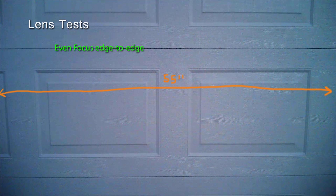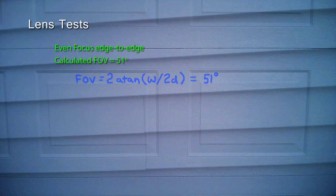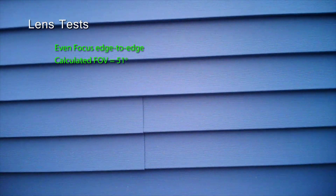Our next benchmarks test the lens of this camera. We photographed a stationary object from a fixed distance and looked for uneven focus near the edges of the screen. The focus appeared to be completely even. By measuring the width of the object in the field of view, we applied some basic trigonometry to determine the angle of view of this lens. Since we know that the width is 55 inches and the distance is 58 inches, we can determine that the field of view is 51 degrees. When collecting the footage for this test, we noticed a peculiarity: the central area of the video appears to have a hot spot of different hue than the edges, which can be easily seen if the image is scaled smaller. Post-processing software can probably correct this problem, but it is definitely a drawback.